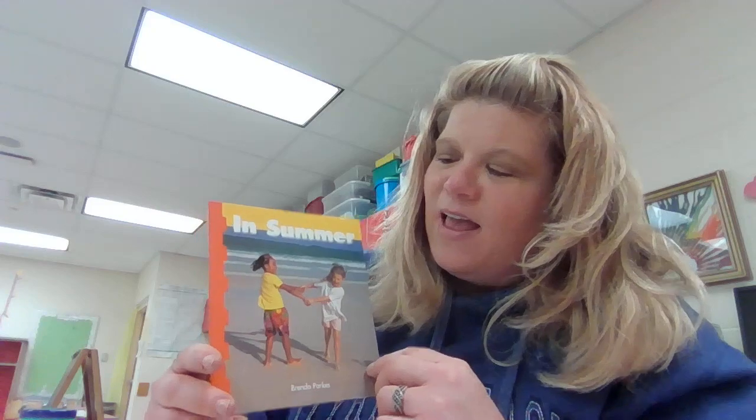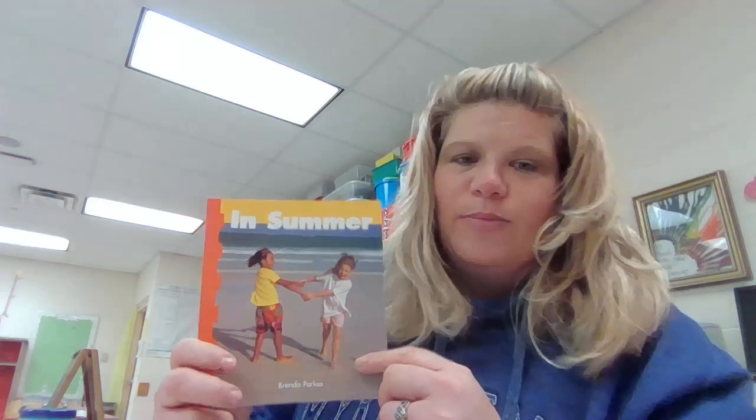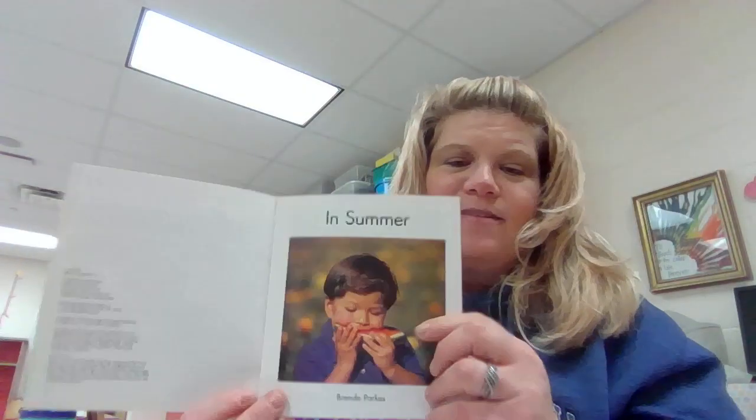Okay friends, the next book we have for seasons is In Summer. After spring comes summer, and summer is the time that you can wear shorts and go swimming — all kinds of fun times. And this is by Brenda Parks, In Summer.